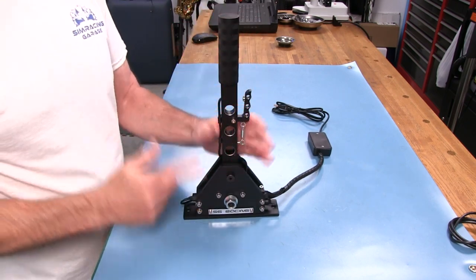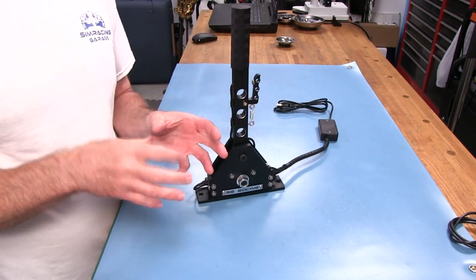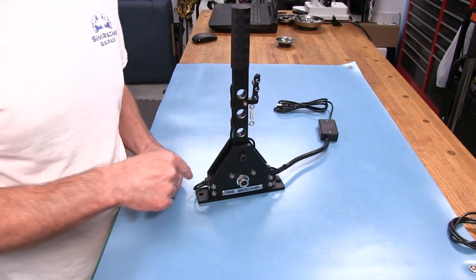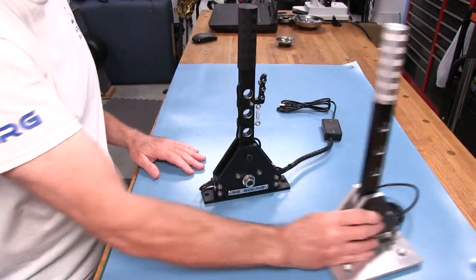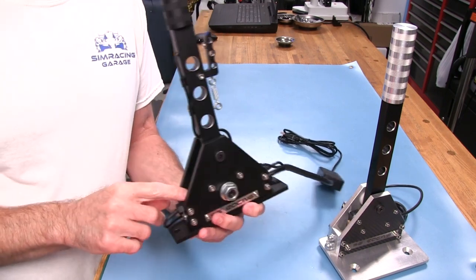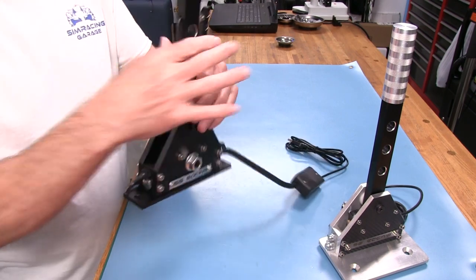I like what it feels like now, especially compared to the original and then the one that came with the sequential shifter and handbrake combination. That one felt better than the original. The original is based on a switch design. This one is also switches, but they're reed switches — more of a hall effect action going on here.